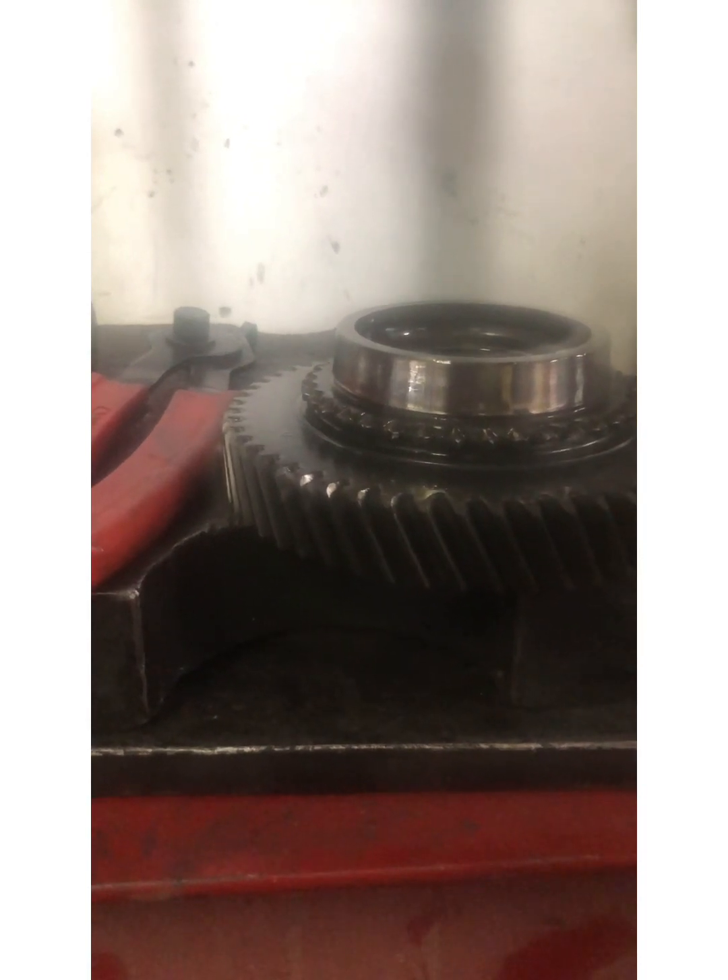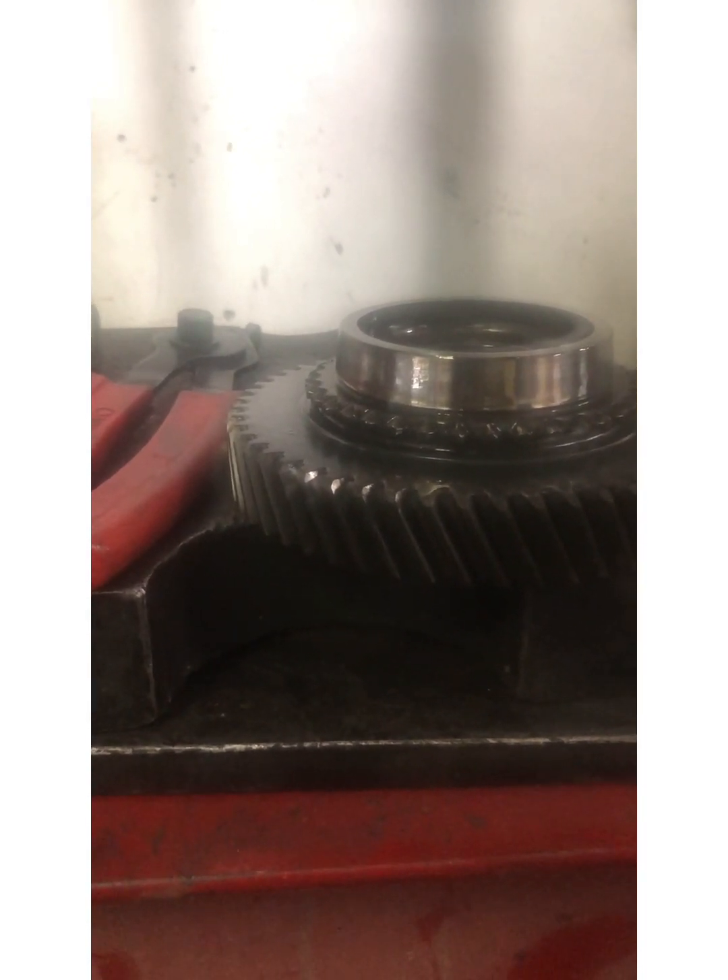Alright, so stay tuned — this is an M19 gear set teardown and these synchros are going to be going into an M17 for a rebuild.